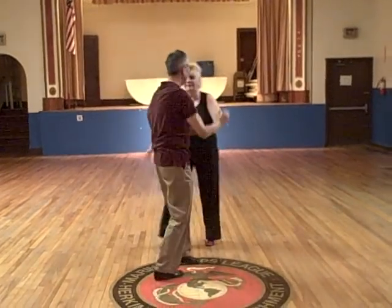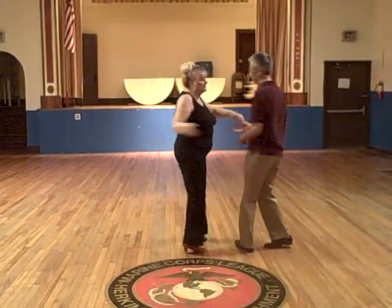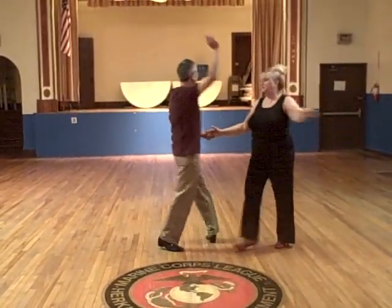I go behind his back and he opens me up and he turns me to my left. Then he turns to his left. Then I turn to my left. He turns to his left.